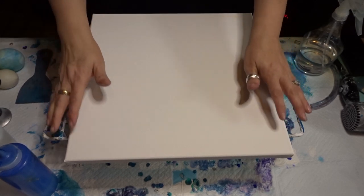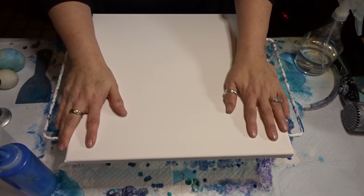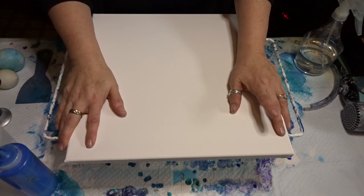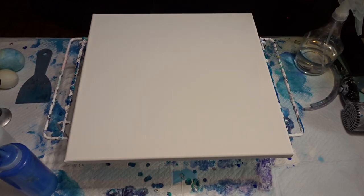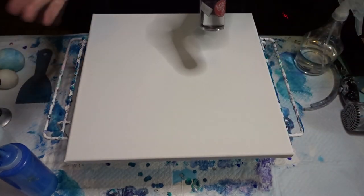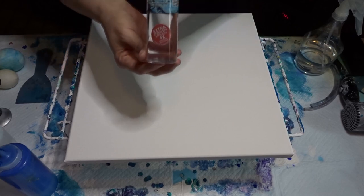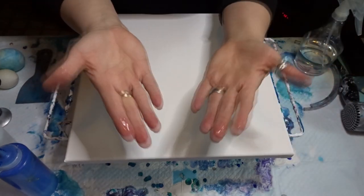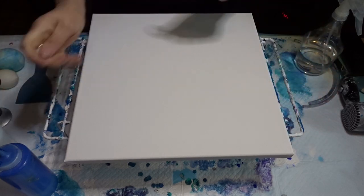I'll go through the colors now. I'm pretty sure I was doing two parts Floetrol to one part paint, and for each ounce of paint I was putting in one drop of silicone oil. This is the silicone oil I preferred because I got amazing results — it's from Triart Liquid Glass, the cell flow medium. The lid broke on it, so it's sitting in the bottom. I'll write the mixture in the description box and go through the colors.